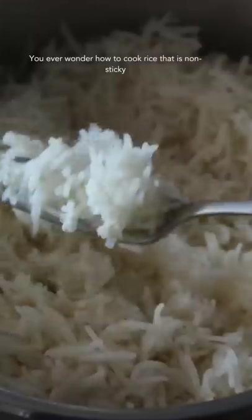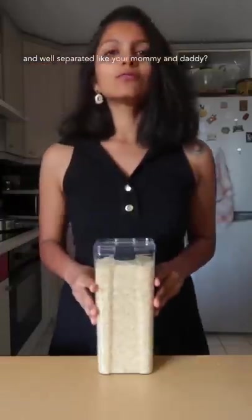You ever wonder how to cook rice that's non-sticky and well-separated like your mommy and daddy? Well, you're in the right place!